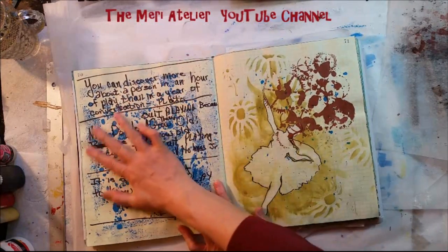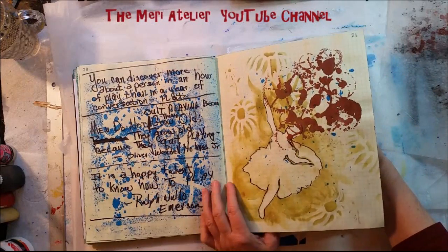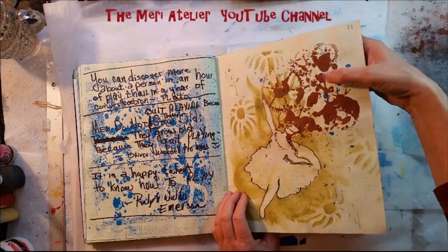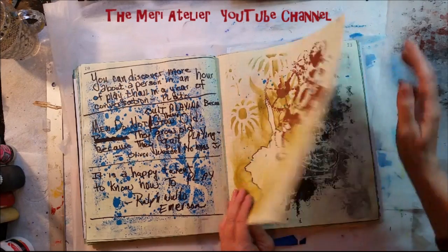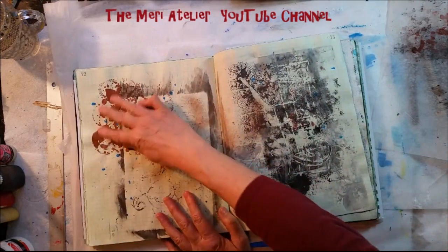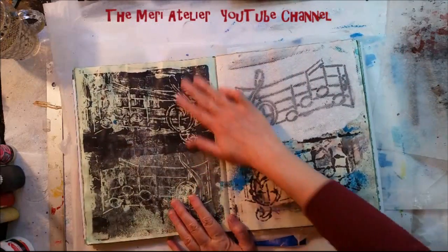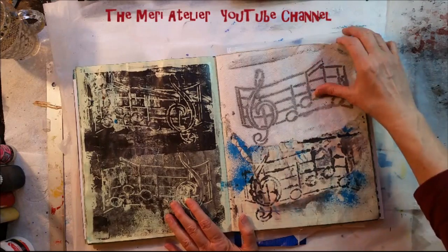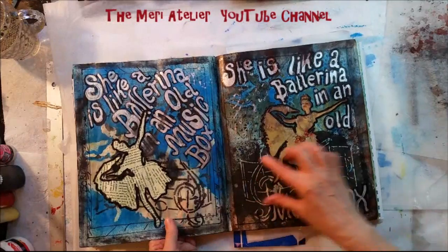Here are some quotes that I copied down that I wanted to remember. Here's my ballerina again — I was working with it through different stencils. A steampunk stencil, but of course that's not very successful, but I was experimenting. Same thing here. Here I was experimenting with different ways to use that music stencil that I put over here.